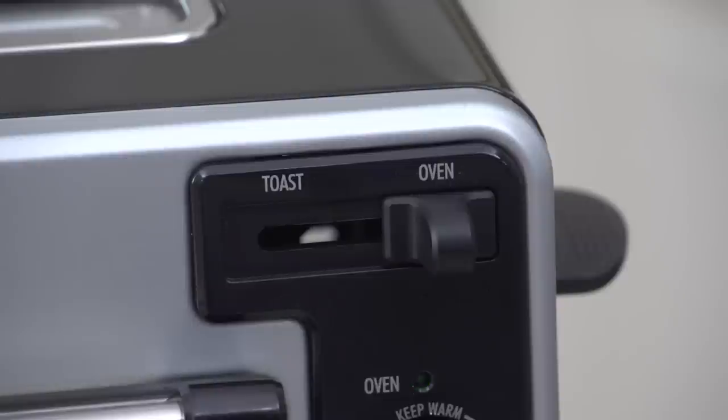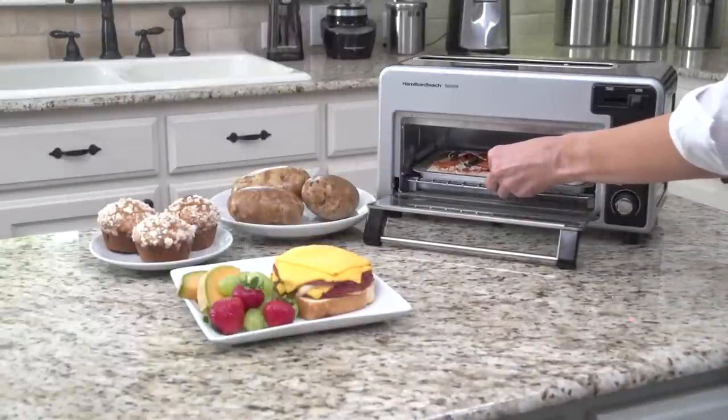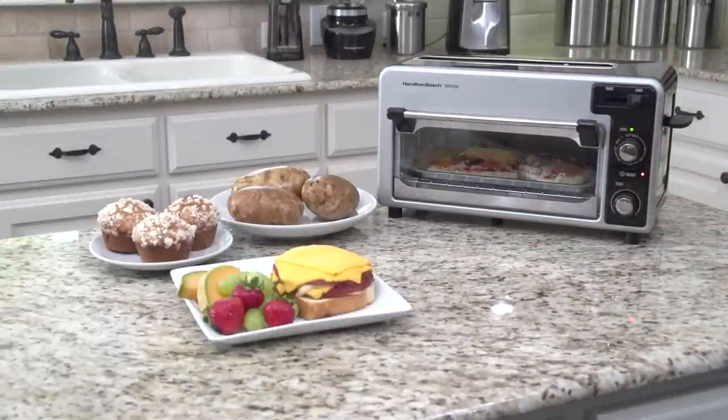To use the oven, simply slide the selector knob to the oven setting, select the desired temperature, and press on. After a short preheat period, your oven is ready to use. Turn the oven off at any time using the off button.